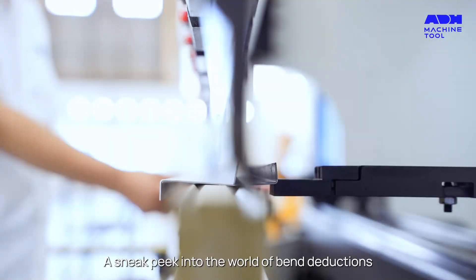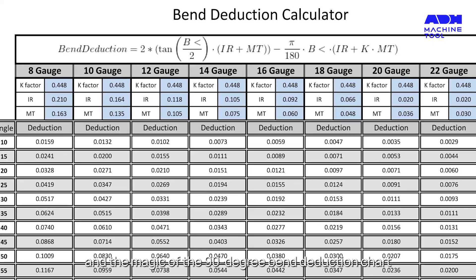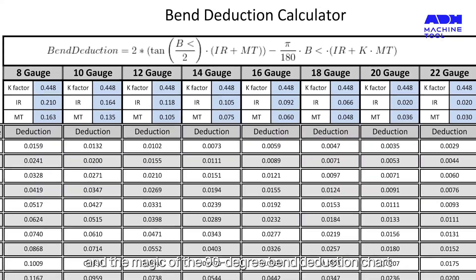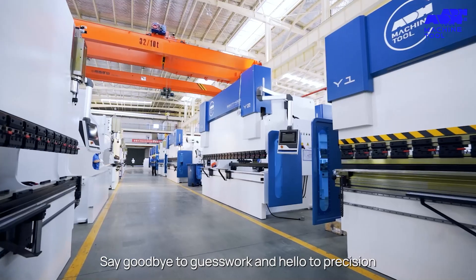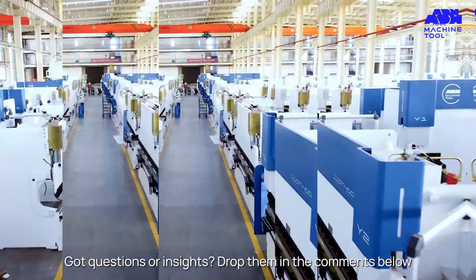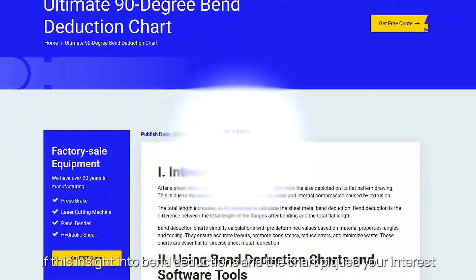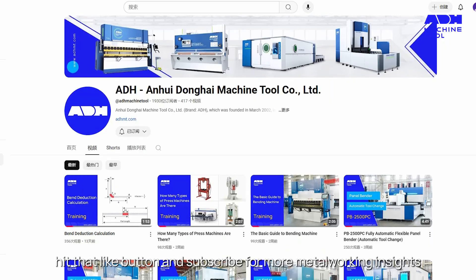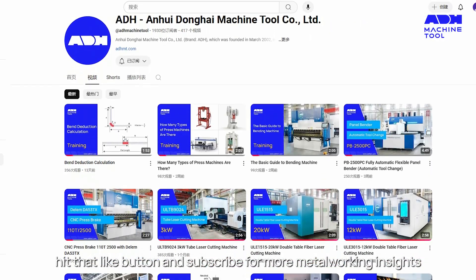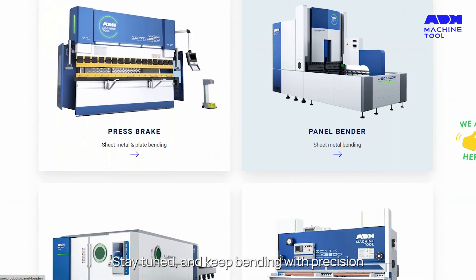There you have it, folks — a sneak peek into the world of bend deductions and the magic of the 90-degree bend deduction chart. Say goodbye to guesswork and hello to precision. Got questions or insights? Drop them in the comments below. If this piqued your interest, hit that like button and subscribe for more metalworking insights. Stay tuned and keep bending with precision.